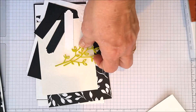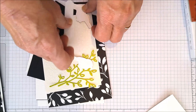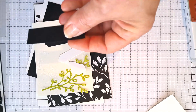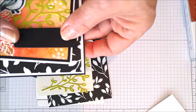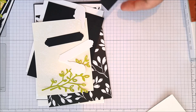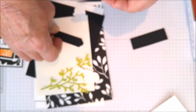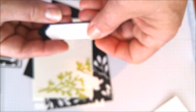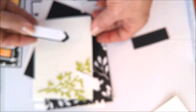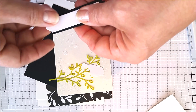Here are the dies that come with the set: you can cut this flower, this flower, the little bird, a pretty branch — a lot of people are using these — and little flowers that are just darling pieces to add to cards. From those dies, here's the leaf branch I cut out of lemon lime twist. I cut birds — a white one and a black one — and then a piece about 7/8 inches wide by 2 and 5/8 inches long. I'll be stamping on here and cutting it in half to give a little border on each side.